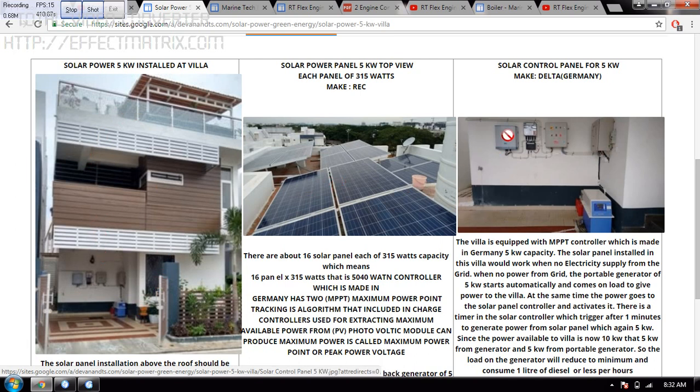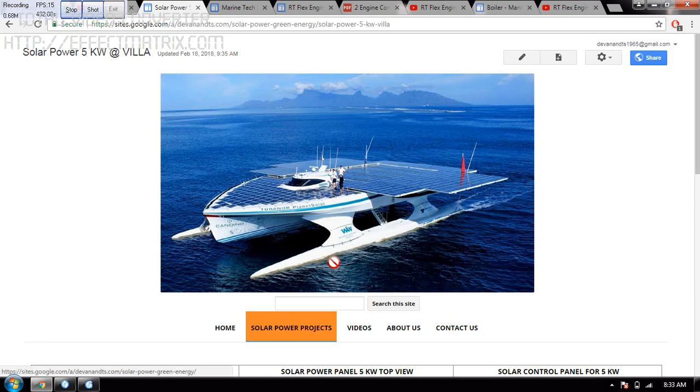I have 5 kilowatt here, a delta controller, a servo stabilizer of 15 kilowatt, a backup battery, and a generator. A very important thing is: whenever the grid is not there, my generator will start, then my solar will start working. In case the generator goes off, I have a backup battery also. If you have any doubt regarding how to maneuver and all, you can message me. Thank you very much.